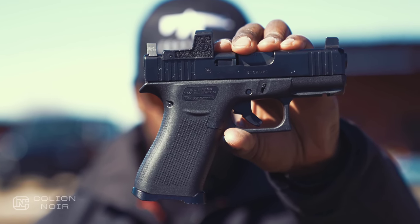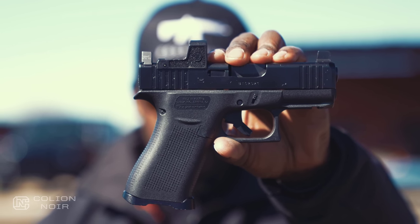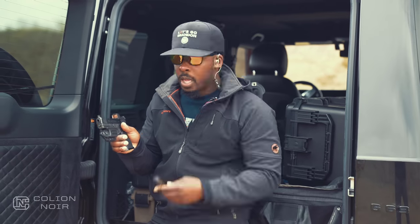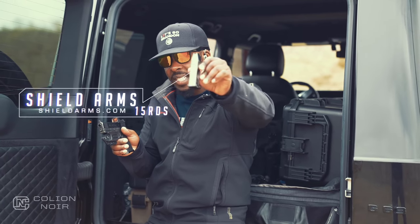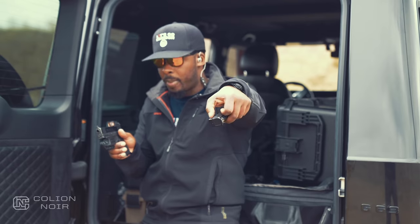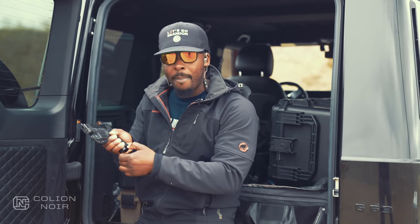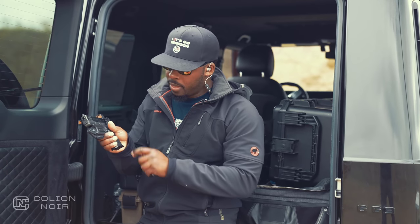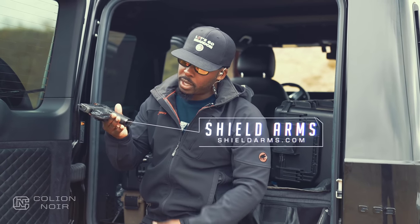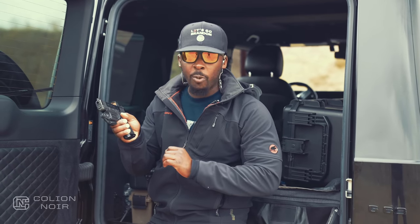I have my gun set up in a very particular way, so starting from the bottom up with the Shield Arms magazine, I get 15 rounds along with a metal base plate that has an indention on the bottom. If I find myself with a malfunction on my gun, I can rip that magazine out easily. Then you have the Shield Arms magazine well on the bottom, which helps with the speed of my reloads.